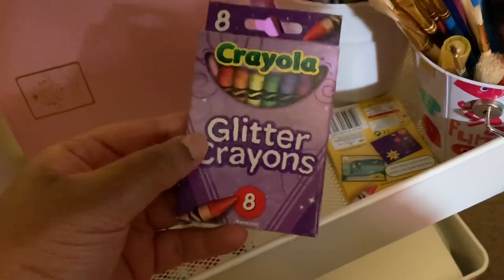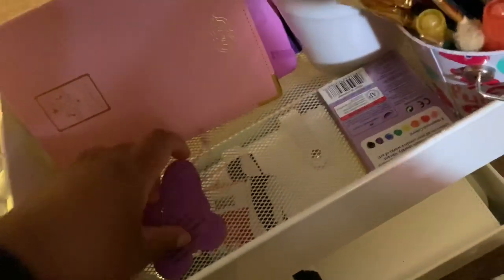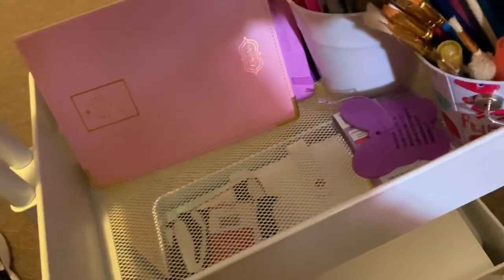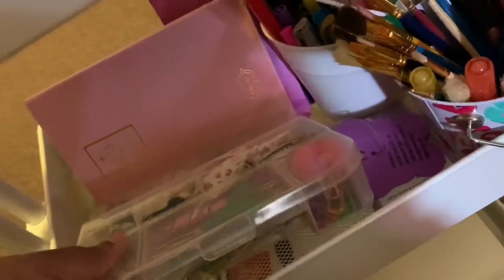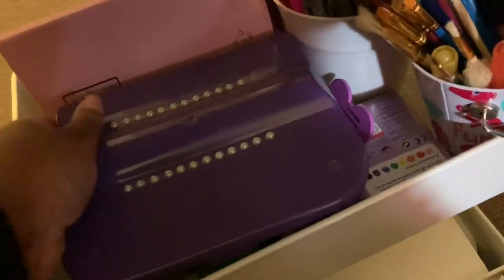I also have some glitter crayons here — I haven't tried these out yet, so I need to see how those work for me.